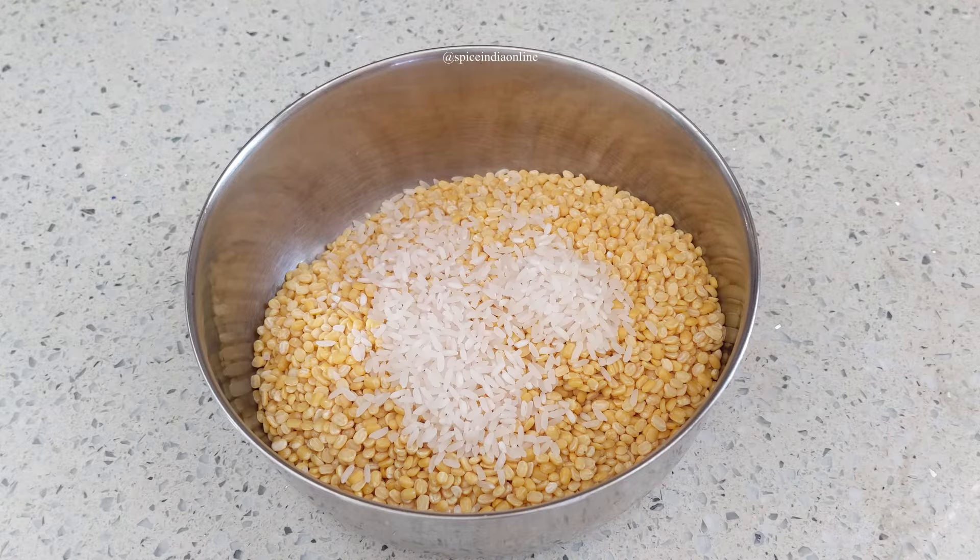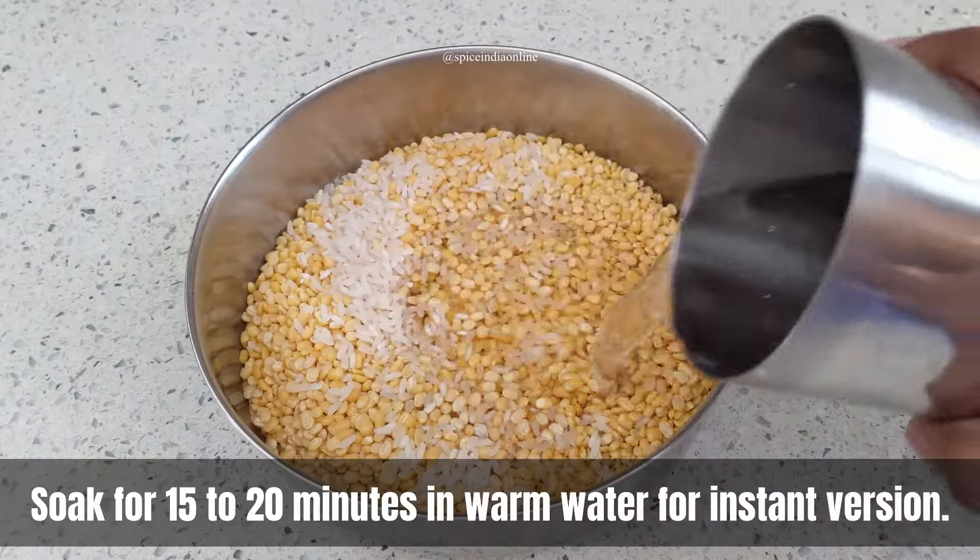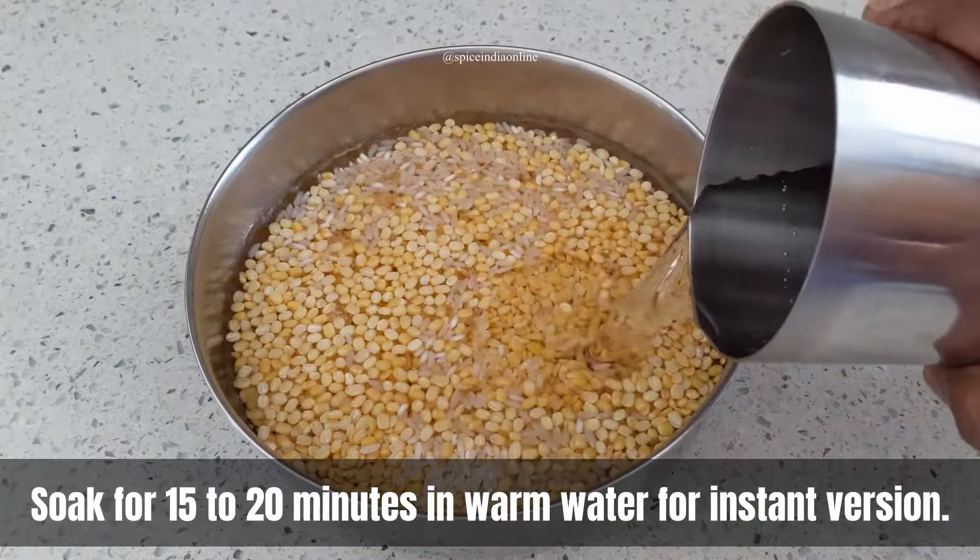The rice also helps give a crispy finish to your dosas. Pour enough water over it and soak for a few hours.